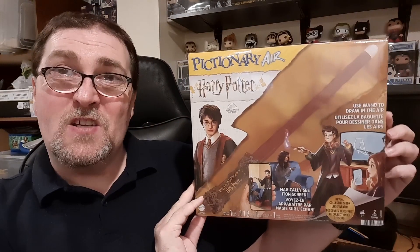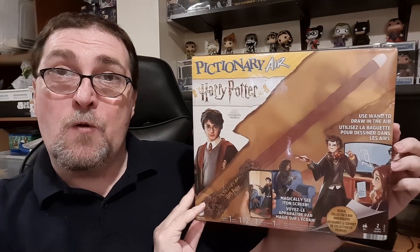This is actually a product that we've been trying to get in stock since before the Christmas holidays. Unfortunately it was back ordered — we had an order out there — but our distributor finally was able to fulfill that order. So today we're going to take a look at Pictionary Air Harry Potter.